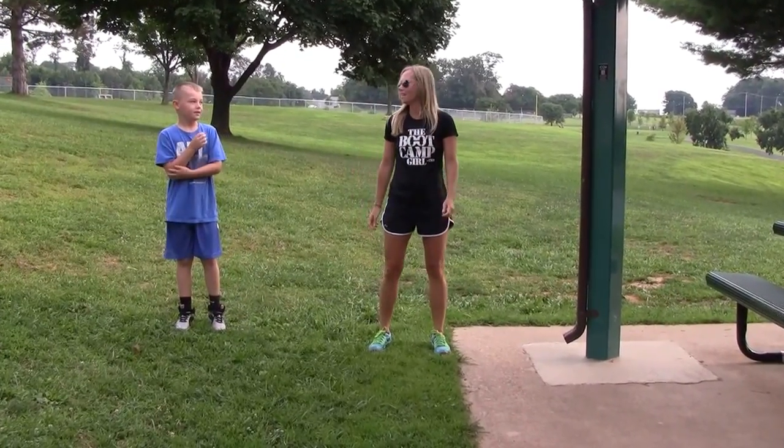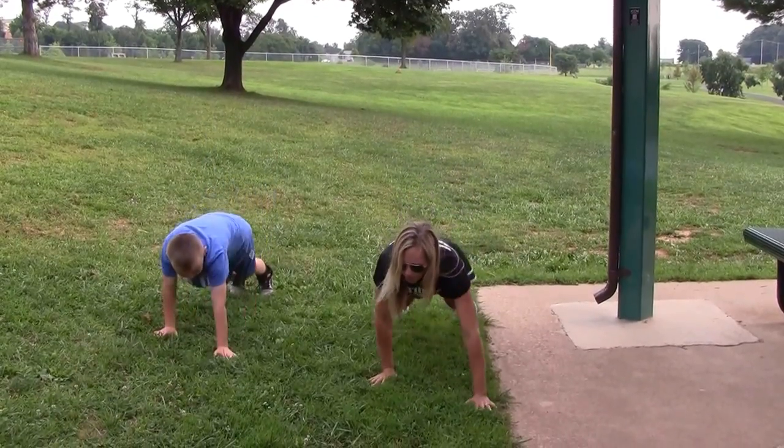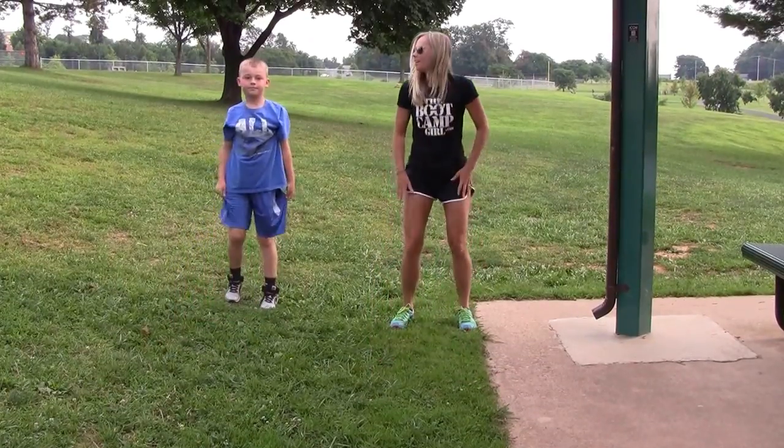All right, how about inchworm? Let's do inchworm. Crawl yourself down, go into a push-up, and then you crawl yourself back like an inchworm. All right, what do you have?